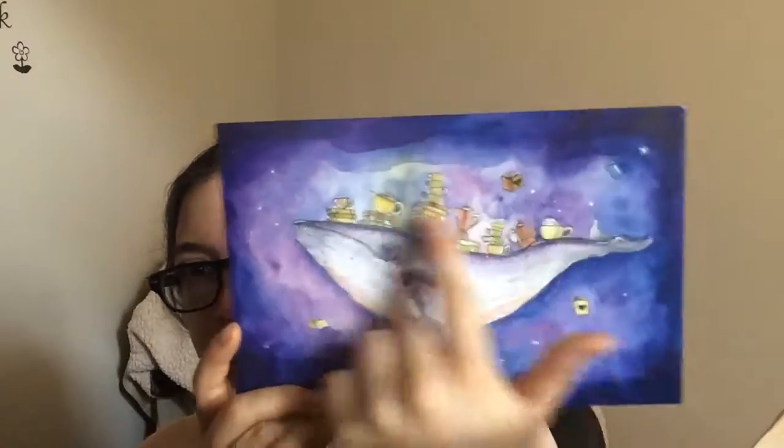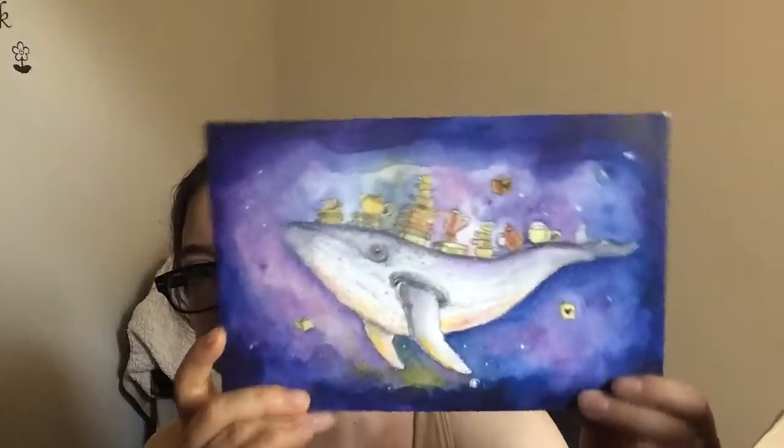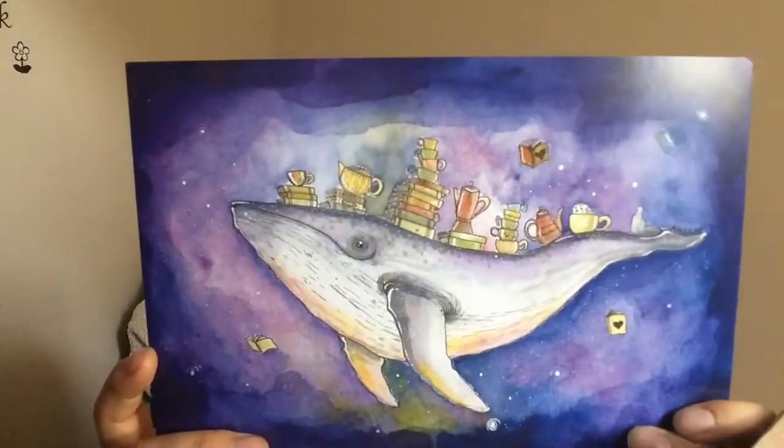Next we have our pen, which matches the spoiler card. And then we have an art print in here — it's like a little whimsical art print. It's like a whale with a bunch of whimsical things like books and teapots and stuff. That's cute.